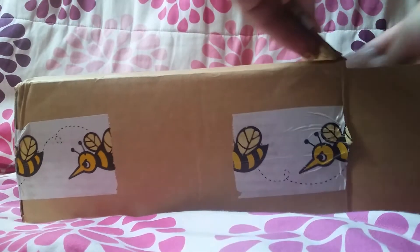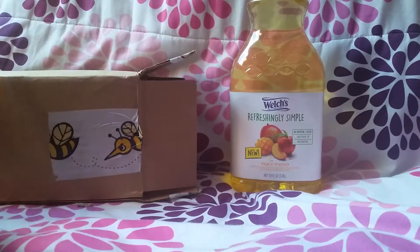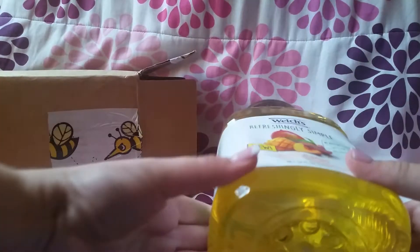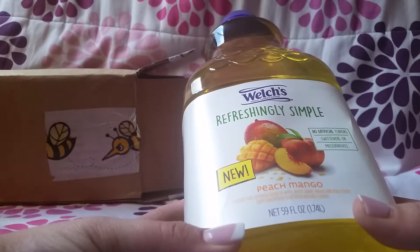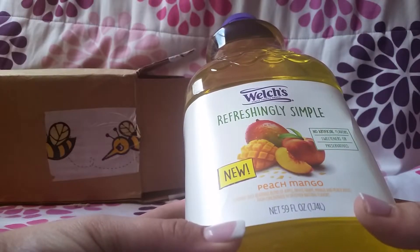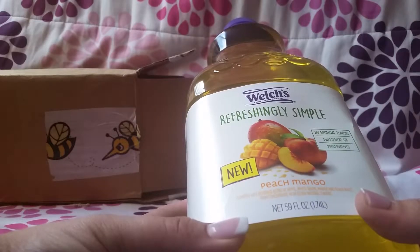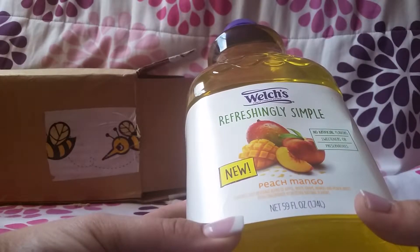So let's get in here. What I got is this Welch's Refreshingly Simple Peach Mango Juice. It says it has no artificial flavors, sweeteners, or preservatives. It's 59 fluid ounces. And it is a flavored juice beverage blend of apple, white grape, mango, and peach juices from concentrate with other natural flavors.